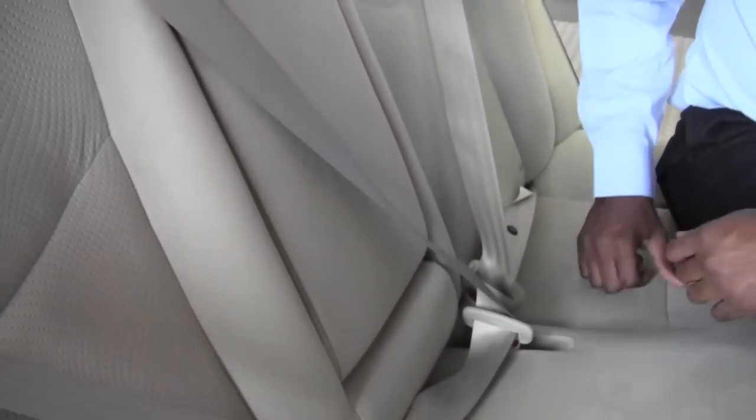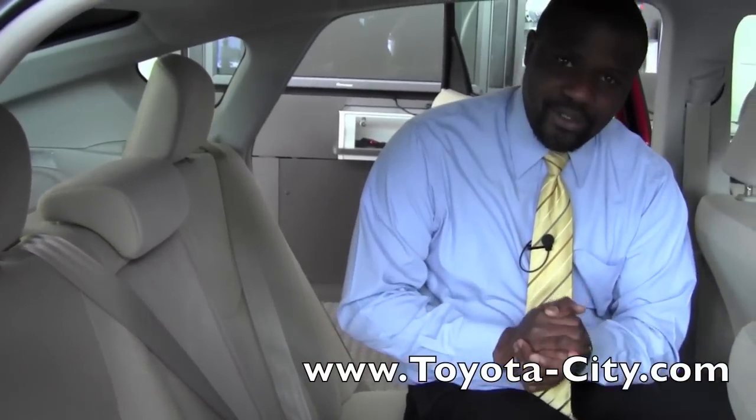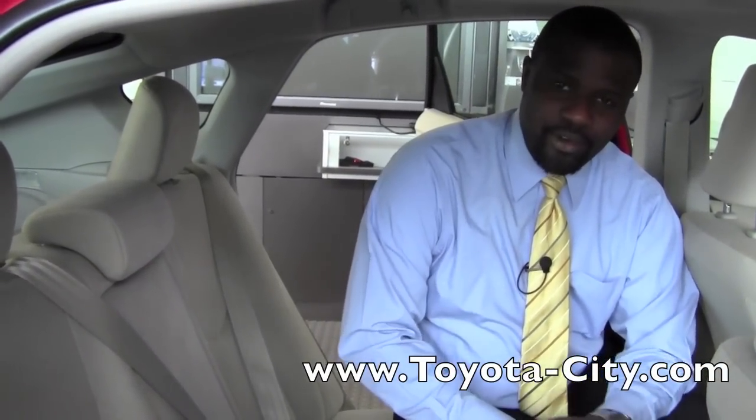So all three positions of this car are going to have a full seat belt, and this is how you would use them in a 2012 Toyota Prius. I'm Badu from Toyota City. Thank you for watching.